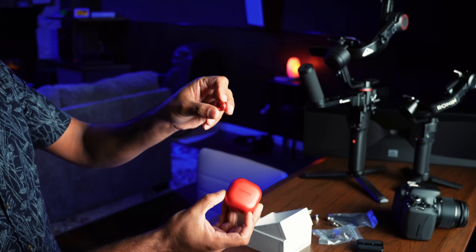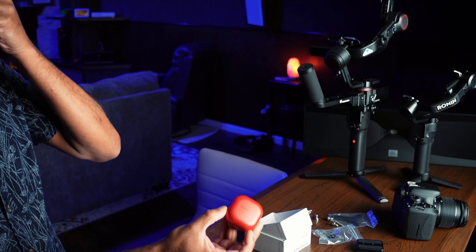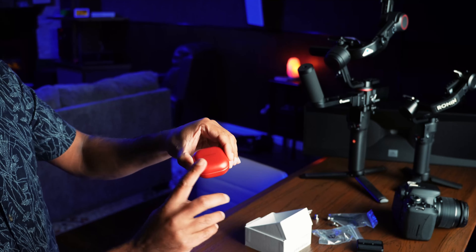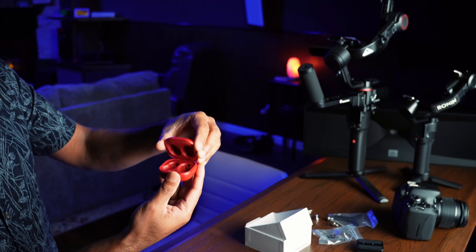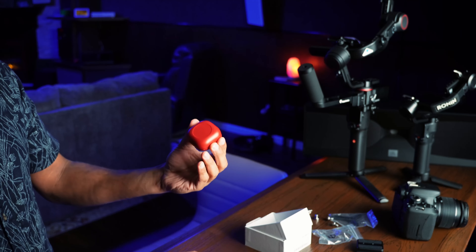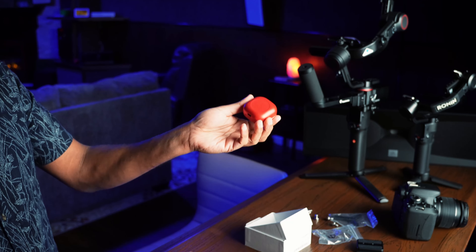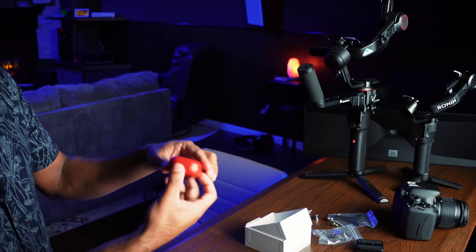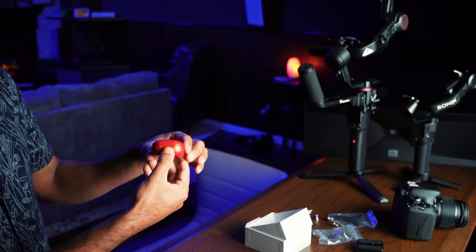But anyway, this red will pop out and that should be okay. There were other color options — a blue, a white, and a mystic black. This one is mystic red. Overall, this is a great design, and the case can go on a wireless charger or you can plug it into a regular USB-C port.